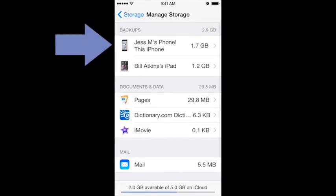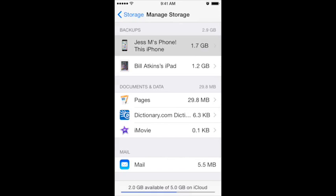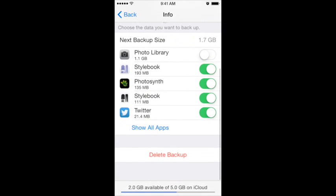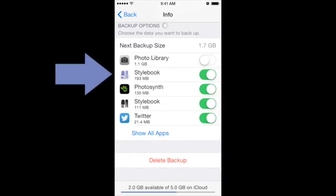In this case, it's my iPhone. So I'm going to tap the backup entry for my iPhone. Then I'm going to wait for all my apps to load. As you can see, Stylebook has the green button for on, and it's taking 193 megabytes.